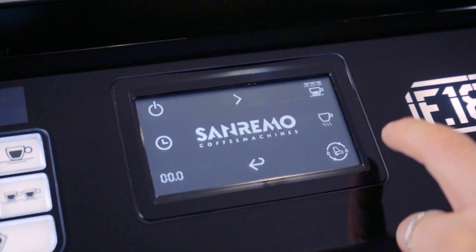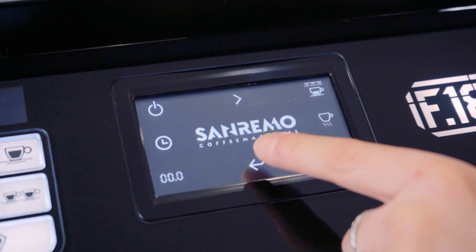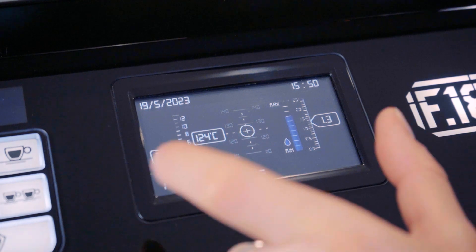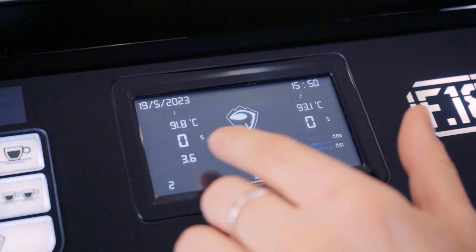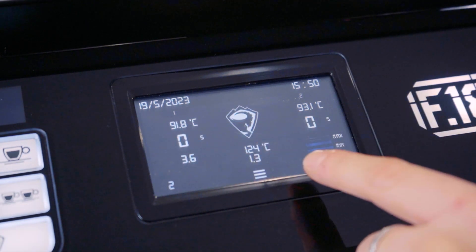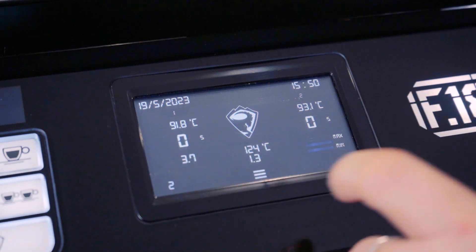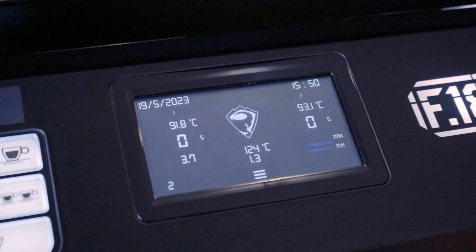To go back to your main display screen showing all your parameters while making coffee, press back and it will take you to this function. There is a function here where you can individually view time, group head temperature, steam boiler temperature, pressure, and bar pressure, as well as your date and time at the top of the screen.